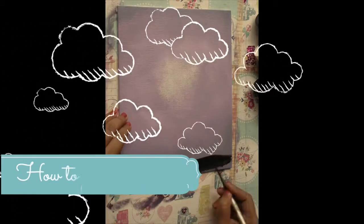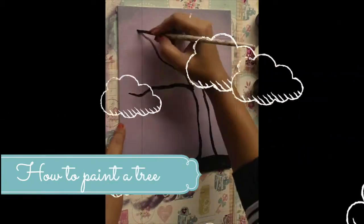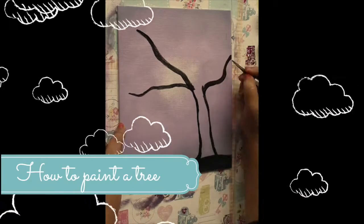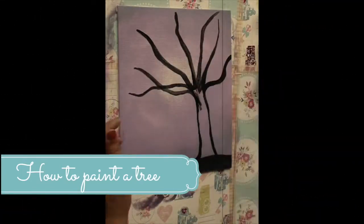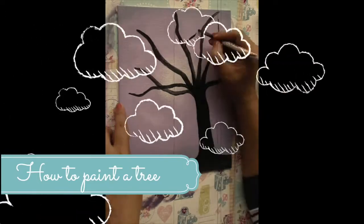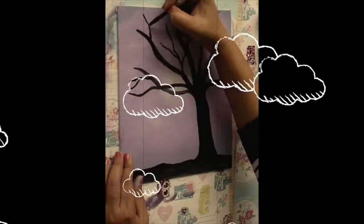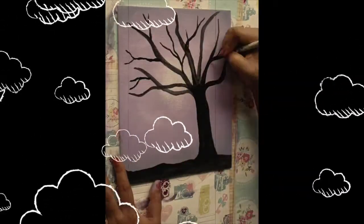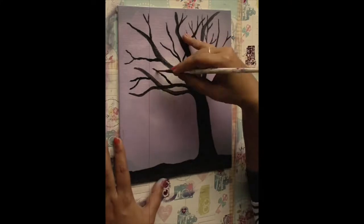Hi everyone, welcome back! Today we are going to learn how to make this tree using just two colors: black and white. It's a very simple thing and we'll quickly learn how to do this. Thanks for your response on my earlier video where I teach how to make this beautiful purple background that you can see in this video using a sponge. If you want to check that out, do check the description of this video where I'll put in a link.